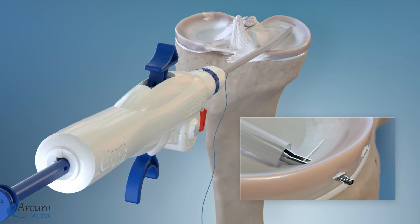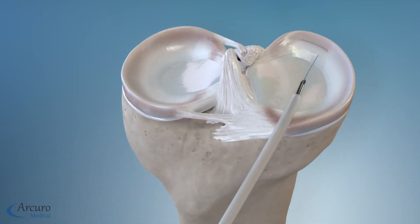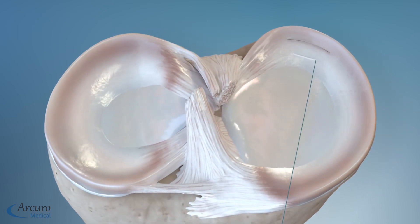Retract the Superball pusher until it stops at its rear position. Push the Superball pusher until it returns to its initial position, deploying the Superball tail on the peripheral side of the meniscus. Pull the actuating suture to create the Superball, securing the repair. Remove the device from the joint space and cut the actuating suture flush with the meniscus.